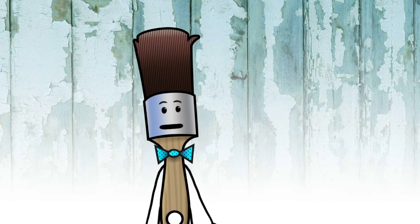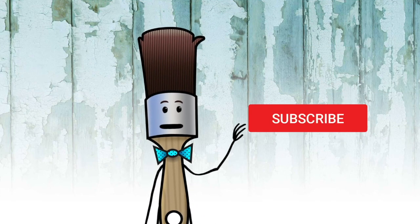That's the end of the show! Make sure you subscribe and ring the bell before you go. Bye!